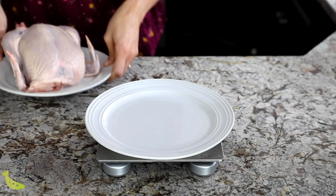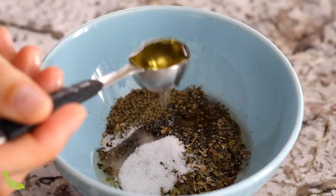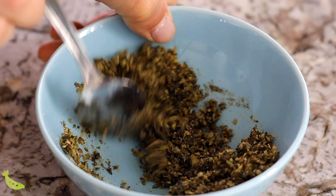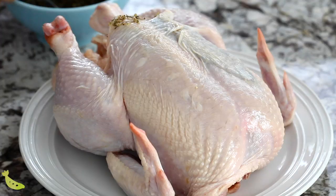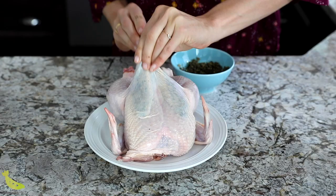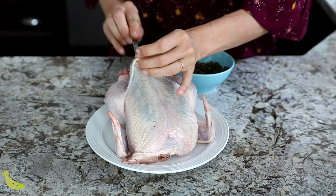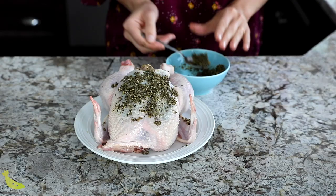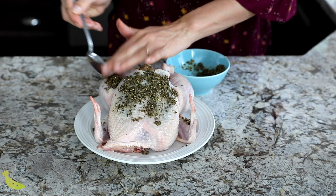To start, we're going to want to weigh our chicken because the cook time depends on the weight of your chicken. Make sure that you have a kitchen scale or you keep the tag that comes with your whole chicken when you purchase it. Next, we're going to mix together a super simple spice blend and create a little paste with some olive oil. Then we're going to take a third of this mixture and press it under the skin of the breast of the chicken.